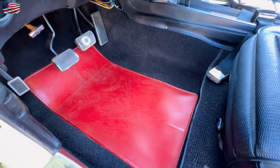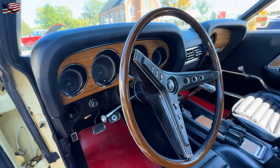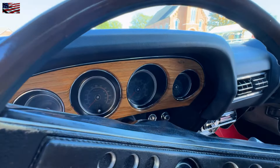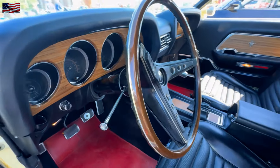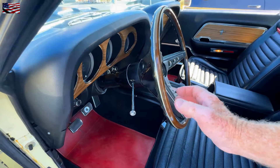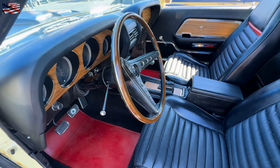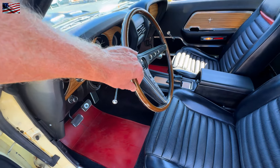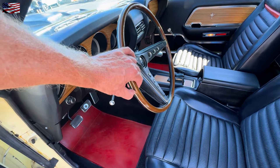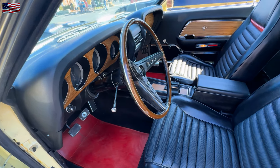All the other things this car's got: it has a tachometer dash, which is an option — they didn't all have that. And it has rim blow steering wheels — you squeeze the rim to blow the horn. I did not know that. I knew the Barracuda had it, but I didn't know the Mustang had it. That's pretty wild. Just squeeze it. Feel that? That is cool.